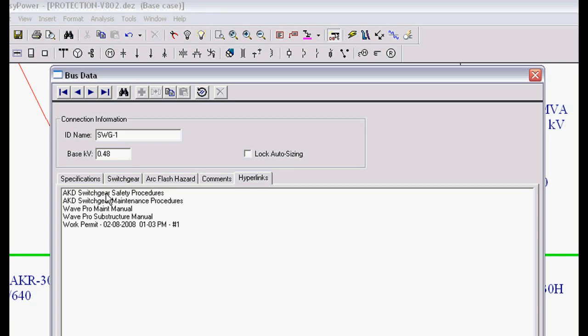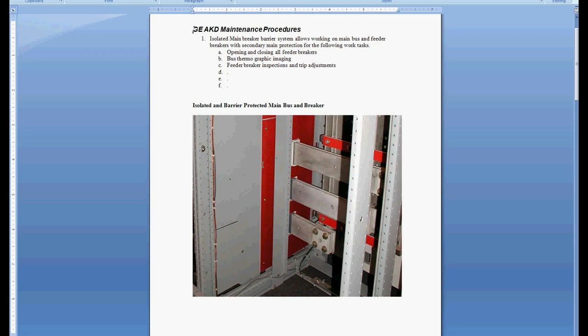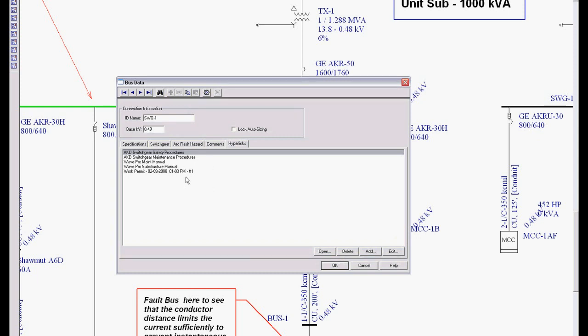When I click on our AKD switchgear safety procedures and double-click on that, it actually brings up a Word document showing that this switchgear has isolated and barrier-protected main bus and breaker. It documents it so workers who are going to work on this can automatically verify it without going into the field and tearing everything apart. This is part of your safety program — documenting safe work practices and procedures, all the different maintenance manuals. You have a one-stop place to go, which is your one-line, recognized by all your electricians, electrical engineers, and safety people. That's a good look at work permits and how we can customize Easy Power to match your safety program.